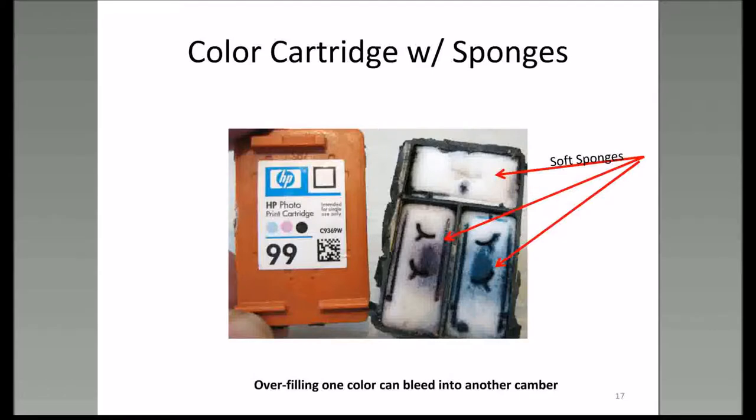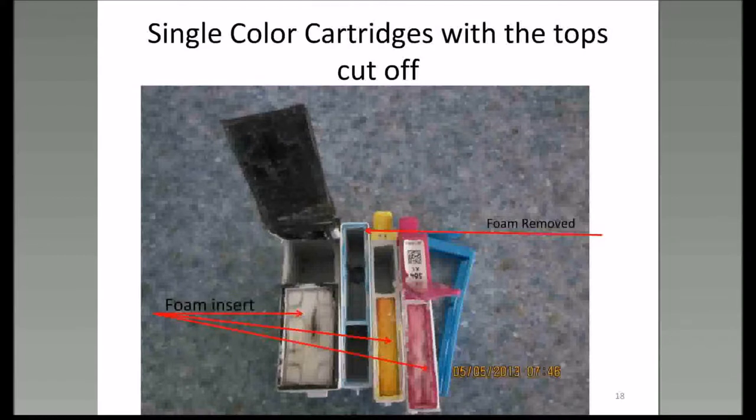Even some single cartridges have the foam in them. Here I've got a picture I took myself of some single cartridges with the foam in them, and this single cartridge has the foam removed—that's the good part. The foam is in there to keep the ink from sloshing around, and of course the foam takes up room for itself and leaves you less room for the ink.